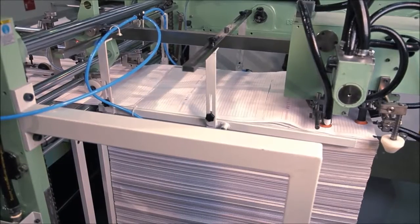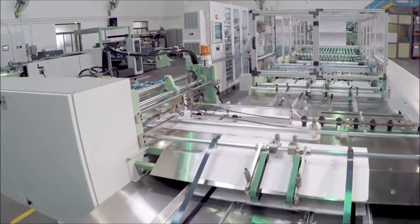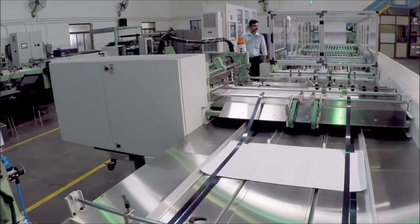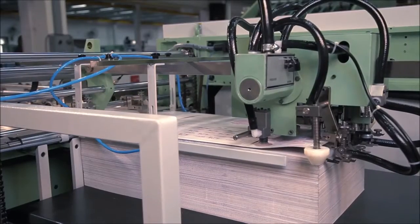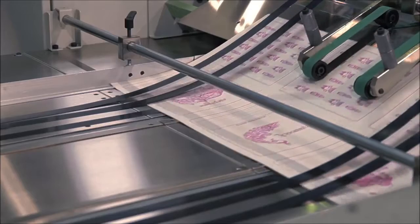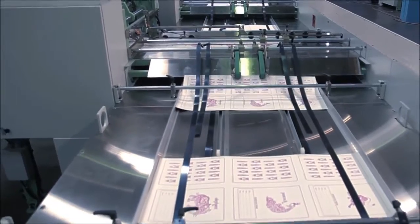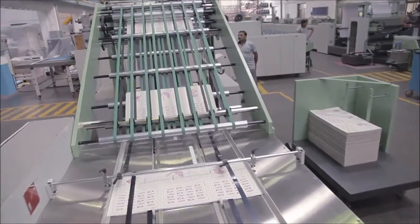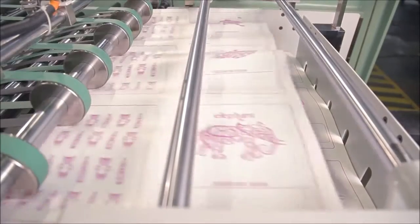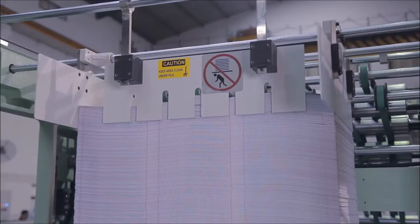The machine is provided with an index inserter that automatically inserts a pre-printed index sheet at every bunch, synchronized with machine speed. It is also equipped with a title cover inserter that automatically inserts a pre-printed title cover on every bunch. The high pile delivery station provides a counted and uniform pile of printed sheets with title cover, ready for further processing.